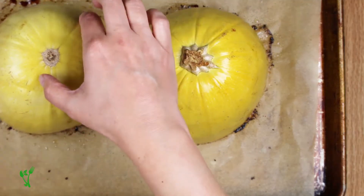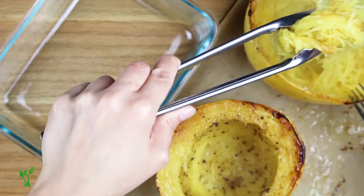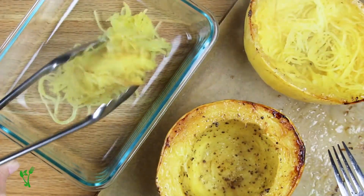Once they're done roasting, separate the spaghetti squash strands with the fork and gently scoop out. Don't do this step when the squash is still piping hot. This is best done when slightly cooled, otherwise it may just mash together.